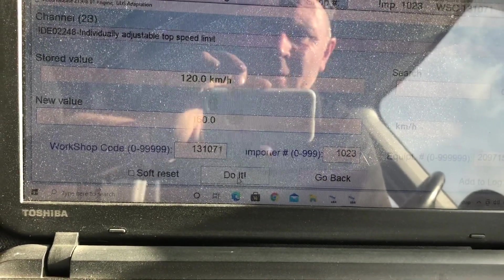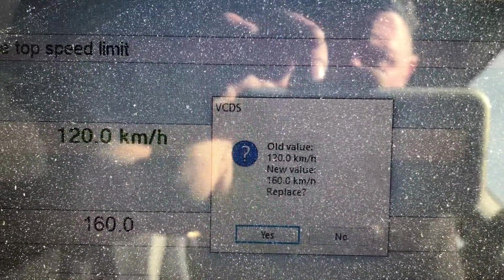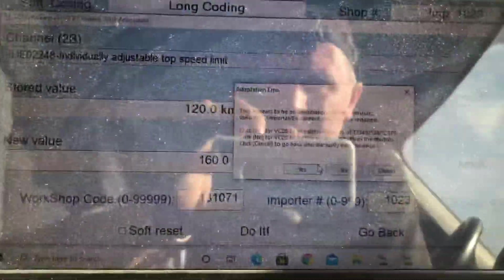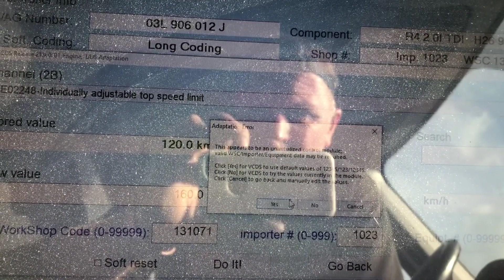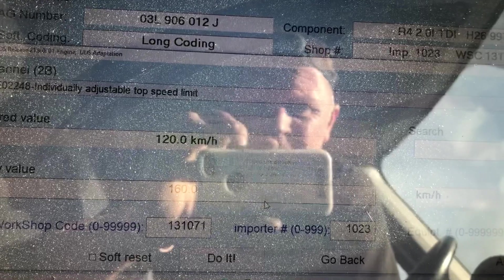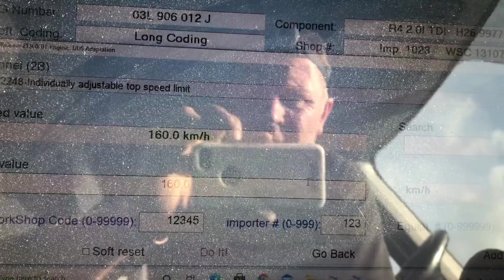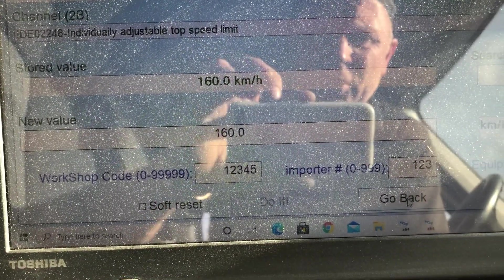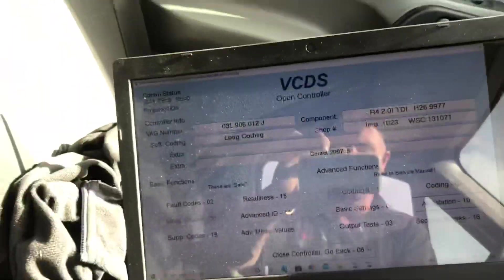So the new value is going to be 160.0. Old value: 120 kilometers, new value: 160. I'll say yes. There appears to be an uninitialized control module — tick yes for ZTA as you do. Controller accepted the request. New value: 160 kilometers an hour. Maybe I could have put in higher, but I think that's enough. Done — go back. Quite simple, guys.